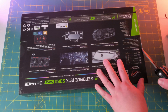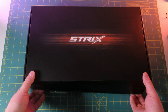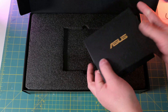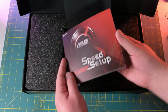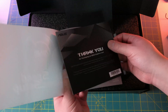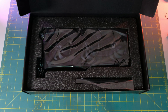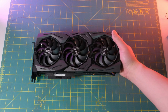Opening it up, inside there's a speed setup guide, an instruction manual, and a warranty card. And here it is — this thing is heavy.